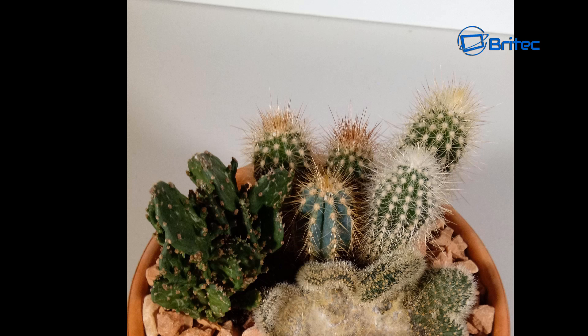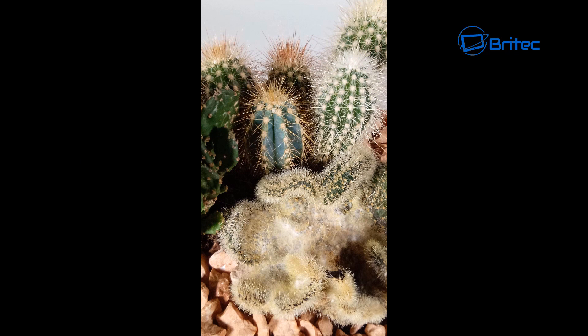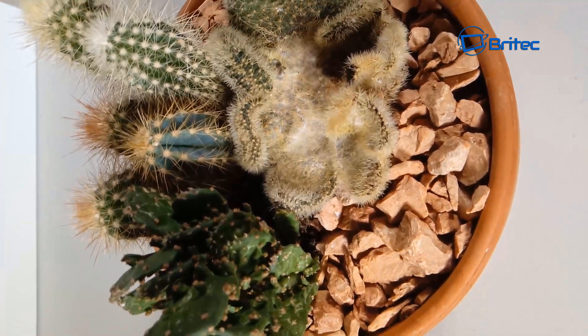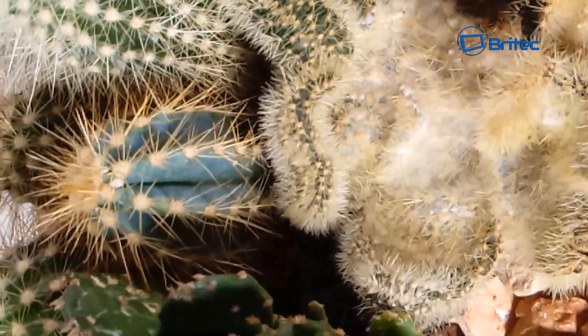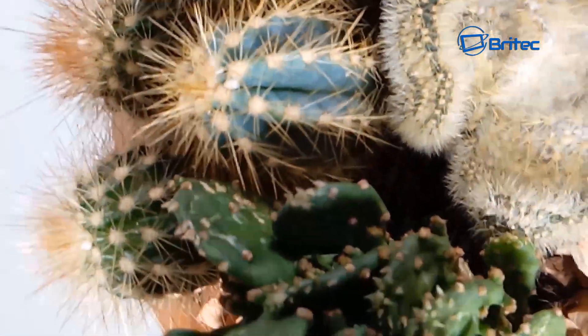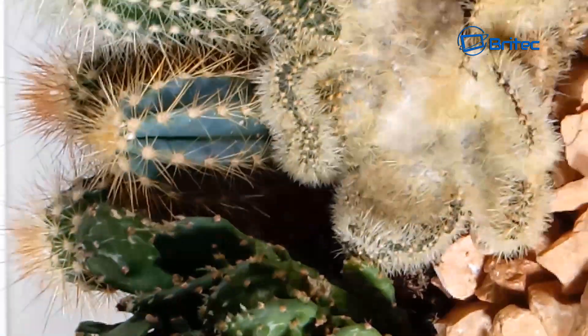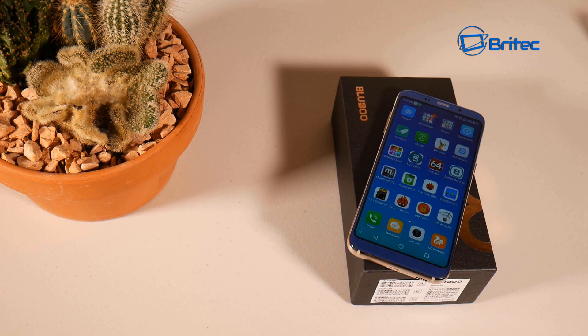I took some photos of a cactus and they're not too bad for a phone that costs around £109. They're not the best photos in the world, but you're not paying a lot - it's £109 instead of four or five hundred pounds for a Samsung Galaxy S8. The video detail is still acceptable - you can see the spines on the cactus clearly. Zooming in works reasonably well. In low light you'll suffer a bit, but it does a pretty good job overall for this entry-level smartphone.